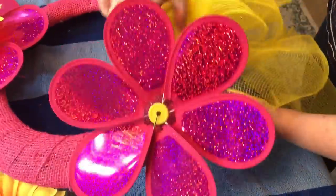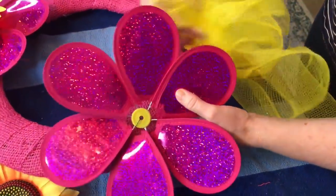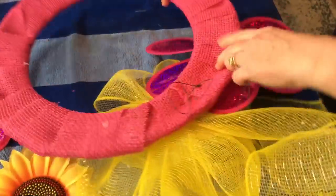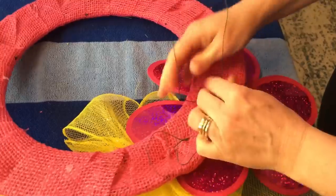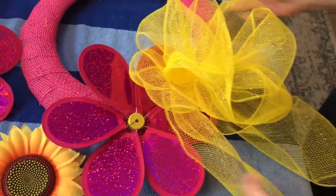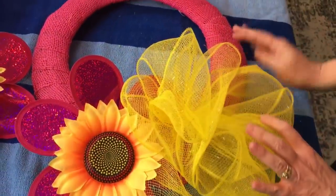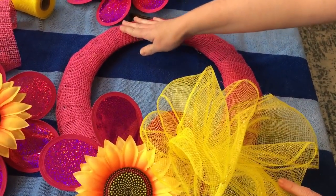I'm trying to put the pinwheels where they're tucked under the bow a little bit — that's kind of the look I'm going for. Let me flip it over and give it a few twists to the back. I'm going to put one on the right side also, and then I will wire one in on the very top of the wreath.